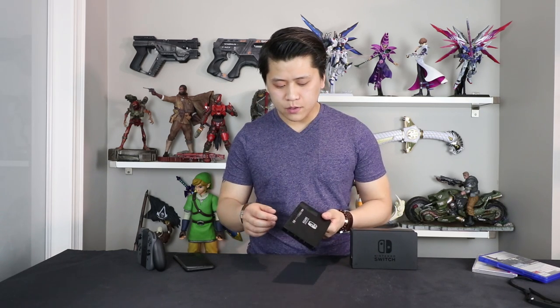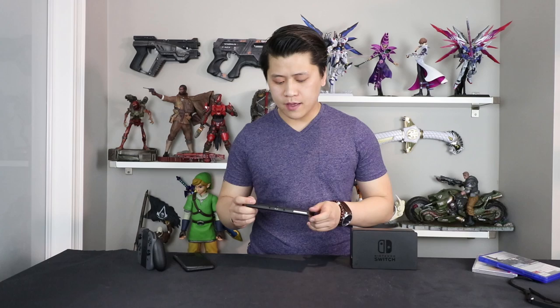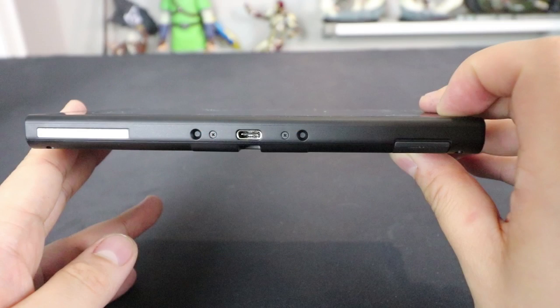There are some external speakers on the bottom, and we have the power adapter so you can attach an external power source, once again powered by USB Type-C. Just before inserting the game card — this is what a Nintendo Switch game case looks like. It's the exact same height as regular game cases, just about an eighth of an inch not as wide. In comparison to a PlayStation 4 or Xbox One game case, it's just not as wide, but just as tall.